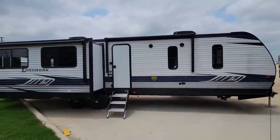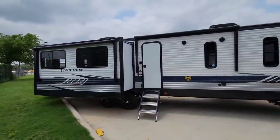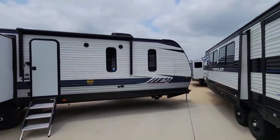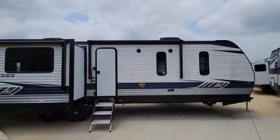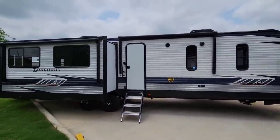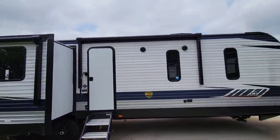What's going on guys? Today I'm out here at ExploreUSA RV Supercenter in Burnet, Texas, and we're going to take a look at this insanely long Longhorn travel trailer. This thing is massive — over 38 feet long. It is pretty much a fifth wheel but a travel trailer. I'll explain more when we get inside. Dual AC units. This thing's gonna be heavy. Let's take a closer look.